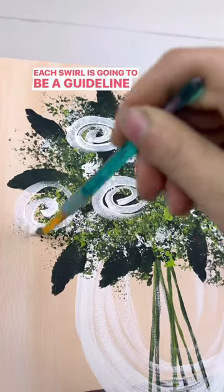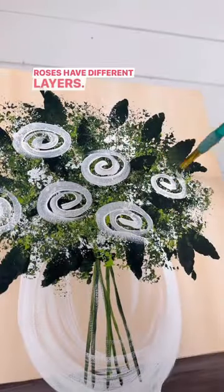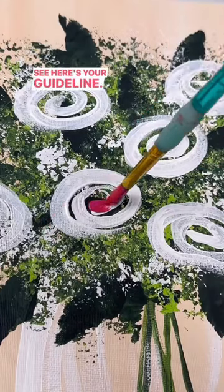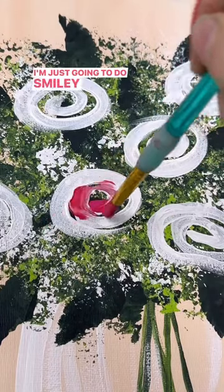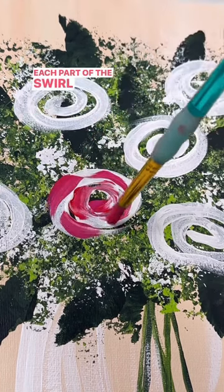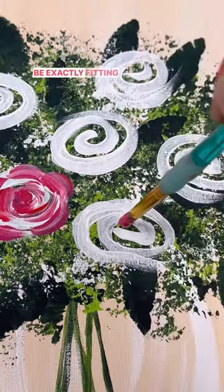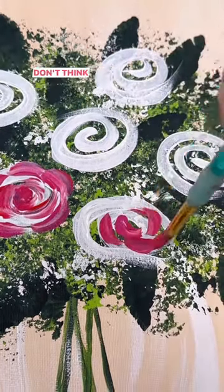Each swirl is going to be a guideline to make your petal shapes, because roses have different layers. See, here's your guideline. I'm just going to do smiley face shapes around that curve. Each part of the swirl gets a little smile, and it doesn't have to be exactly fitting inside the swirl. Don't think too hard about it.